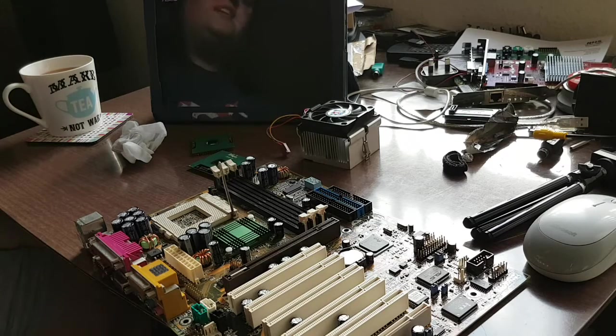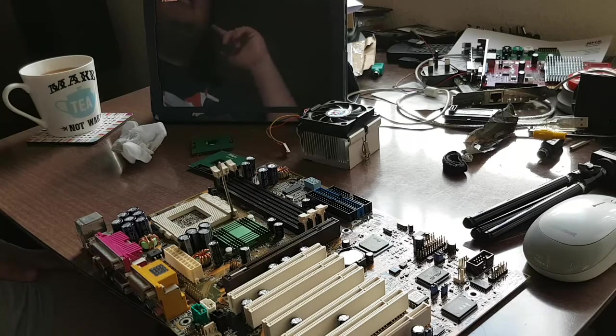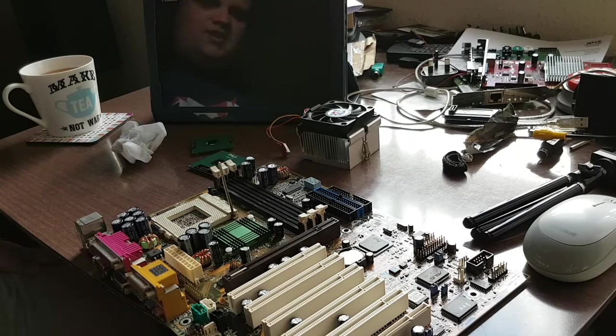None of us actually ever did realise that dream of the perfect Pentium 3 build. I went off onto FreeCycle and said I'm looking for some parts for a Pentium 3 build. I got the Desk Pro EN - the big one, the one gigahertz one. Loved that machine. Missed it very, very dearly.